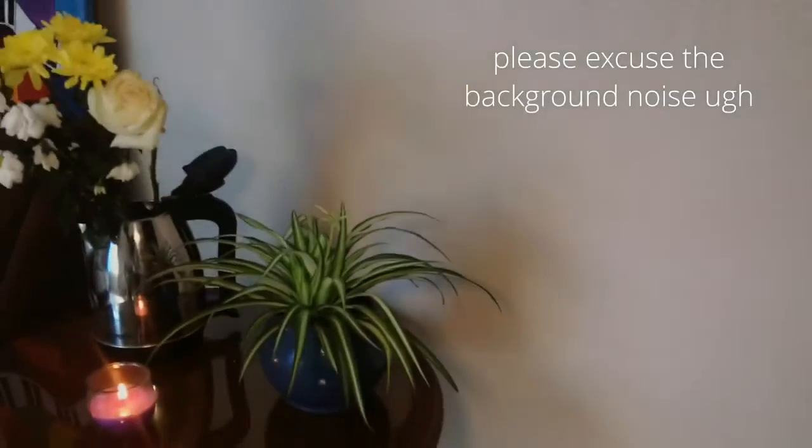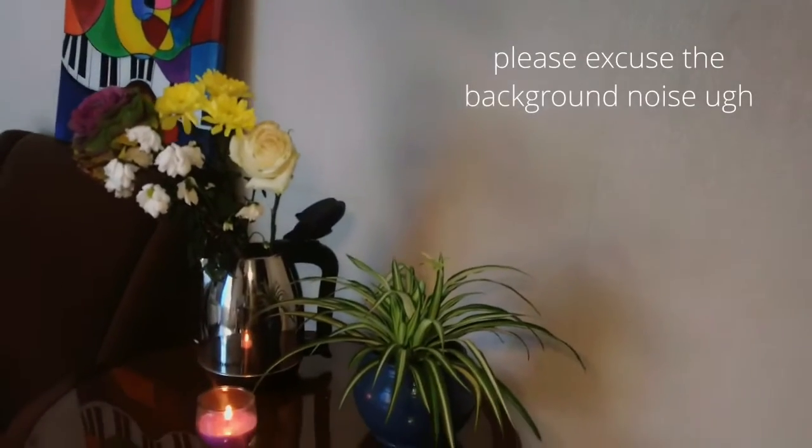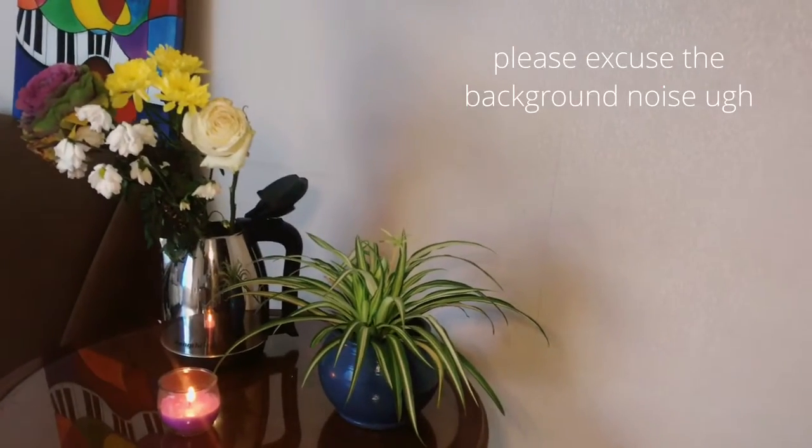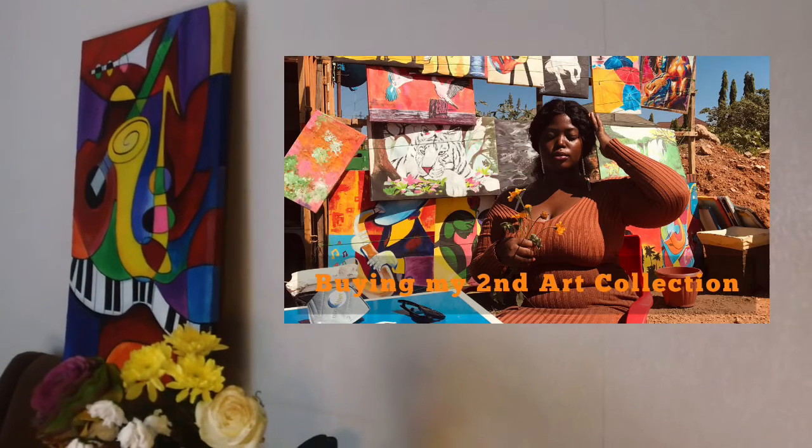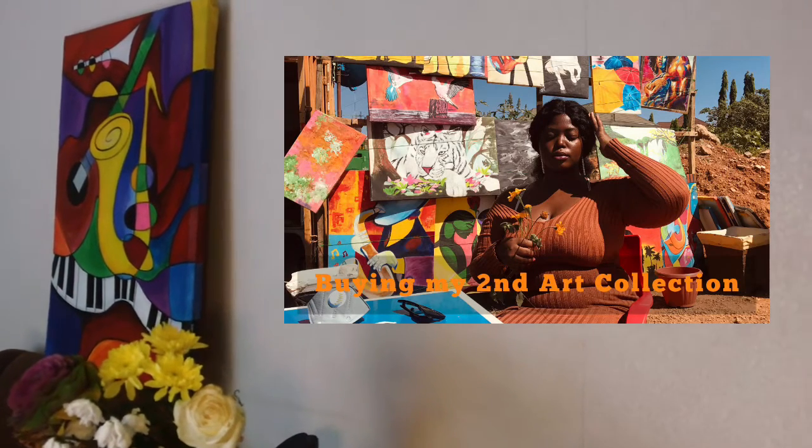These are fresh flowers — they are in water, actually in the kettle. I don't have any other container that would take the fresh flowers, that's why I put them in the kettle. And remember this art piece from my video? I'm building my art collection — my second art collection.